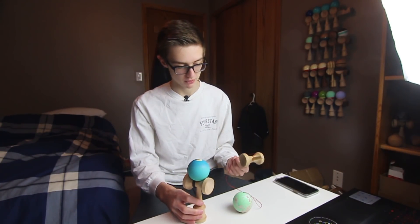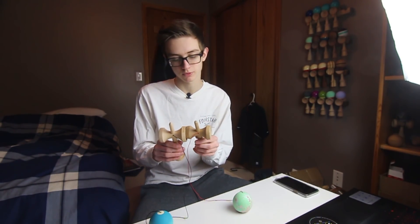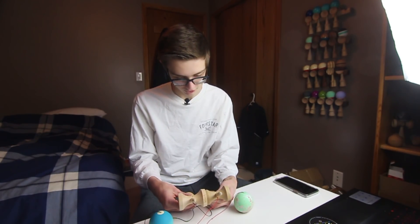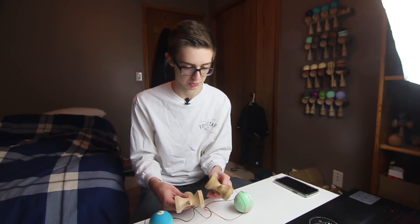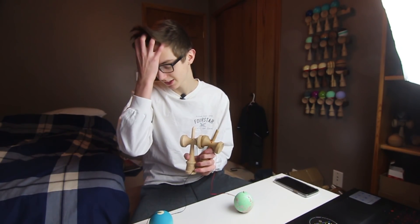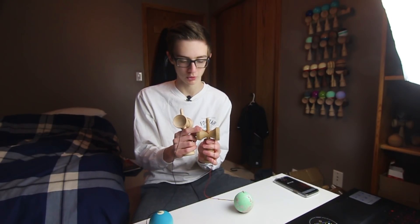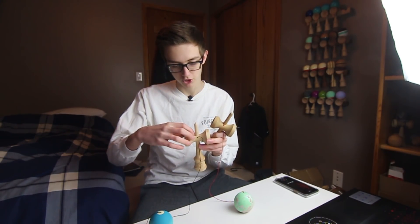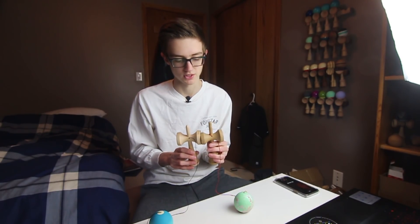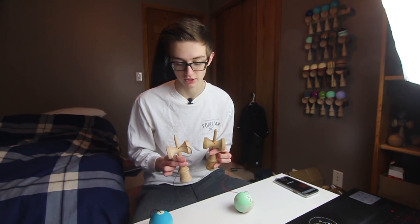This one is a beech ken and this is a maple — that doesn't really matter that much. The spike length on this one: the cups are really pushed down, so you can notice that the spike is flat from playing it over time. Having the cups actually being bigger makes them much more defined and much easier for gunslingers. The handle stall is bigger, the ring stall is more defined and bigger, so it's going to be easier for those ring stall and handle stall tricks.